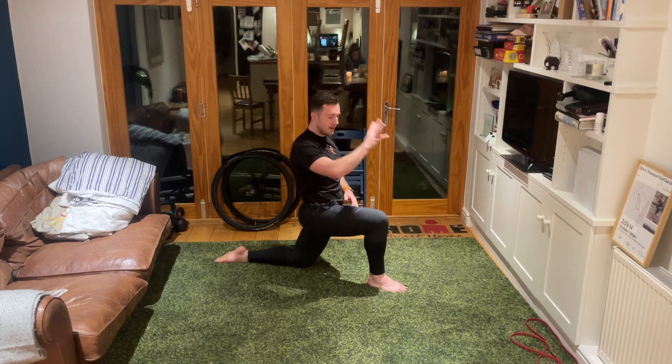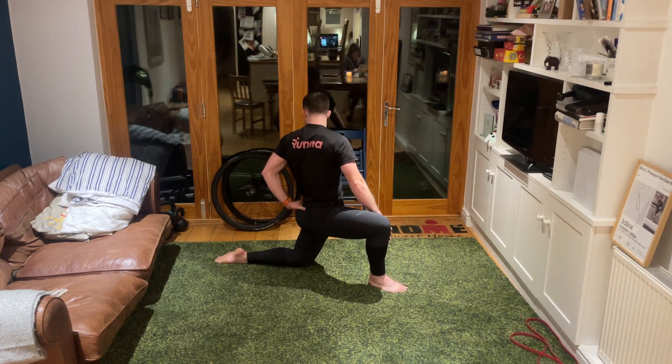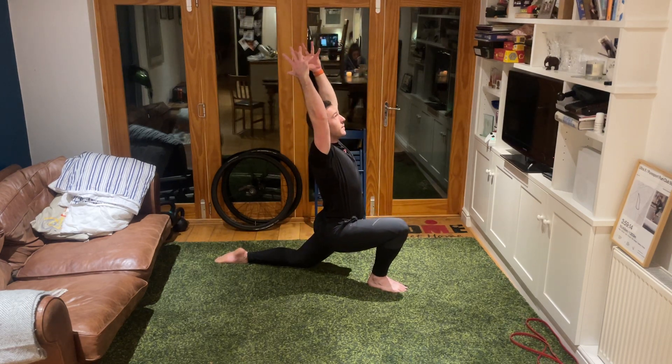Twist the other way - right hand inside the right knee, push the right knee away from centre, twist around to your left. Then facing forwards, throw both arms up into the air, push the hips forward, look up at the sky - three, two, one. Ease that off.